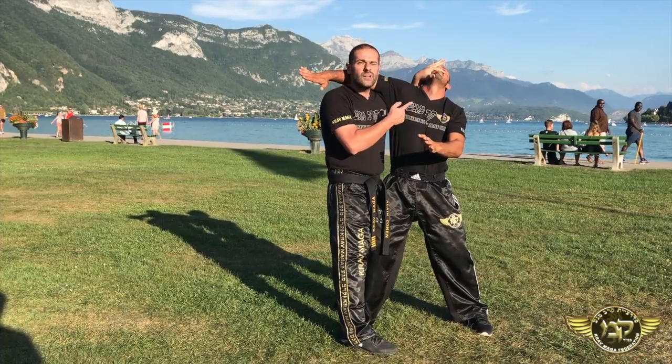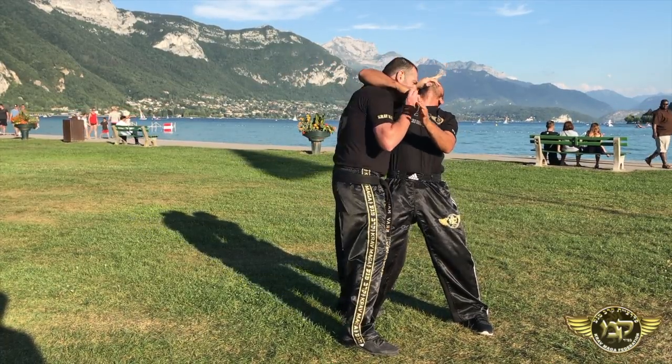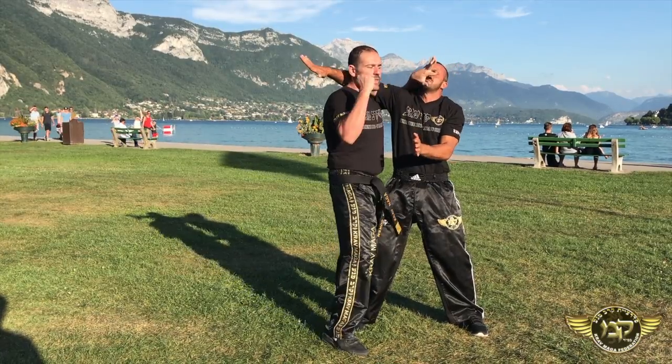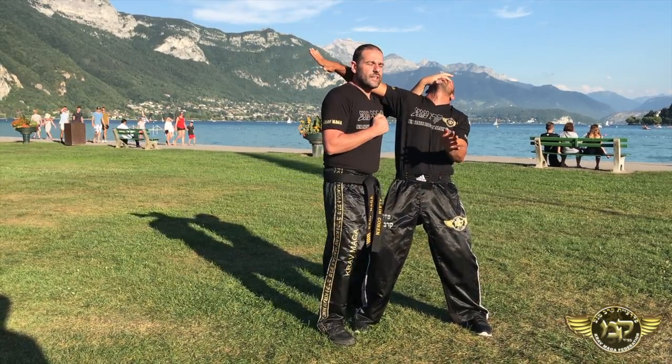But don't look at him, because if you look at him he can still grab you and take you down. So you stay straight — you can apply your hammer fist to his throat and then you take him down.